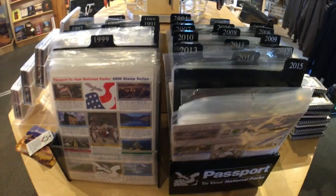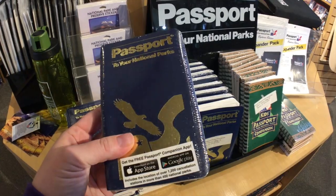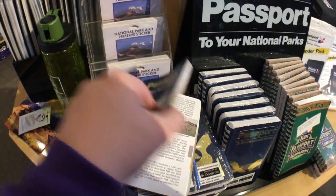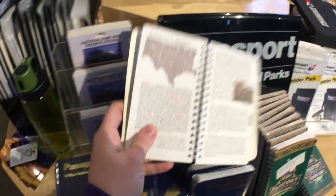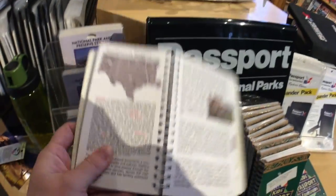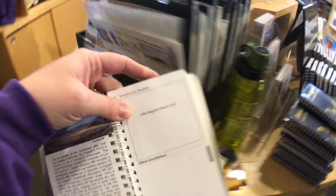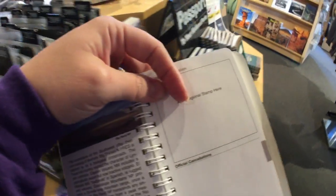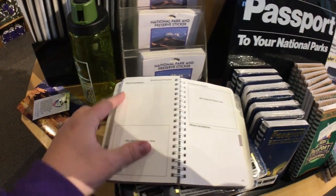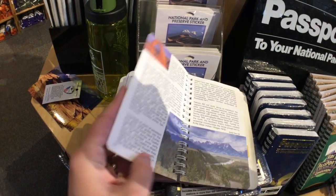This is what your basic smaller passport looks like. We used to have one of these — we have a video on it I can link to. A sample one here will take you through each region and tell you the different parks in that region with a little information. This is where you put the stamps I was talking about — they go in each region, and then your actual inked passport stamps go in the other spots.